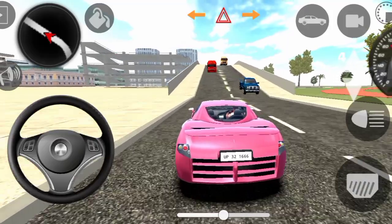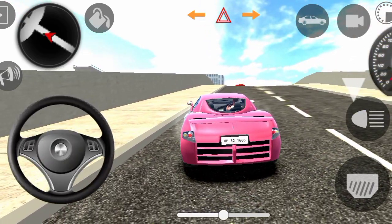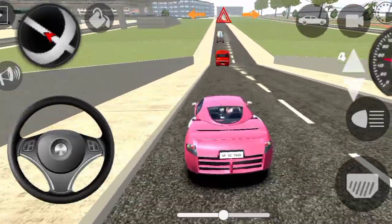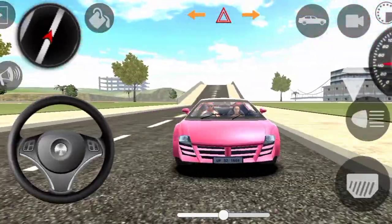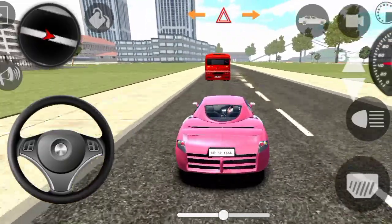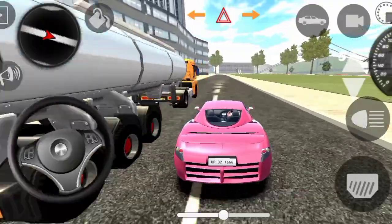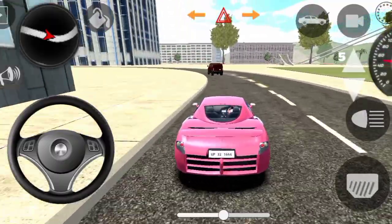We are going to drive from the city, and this is the city location.